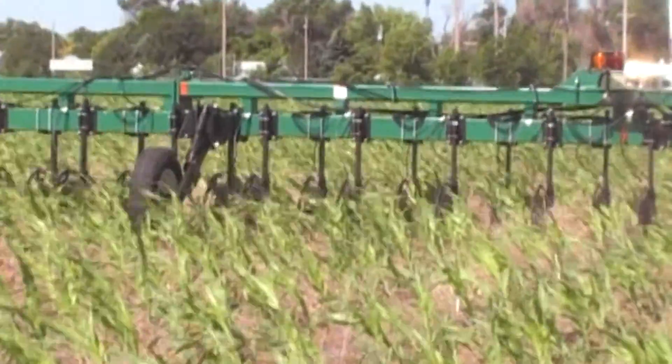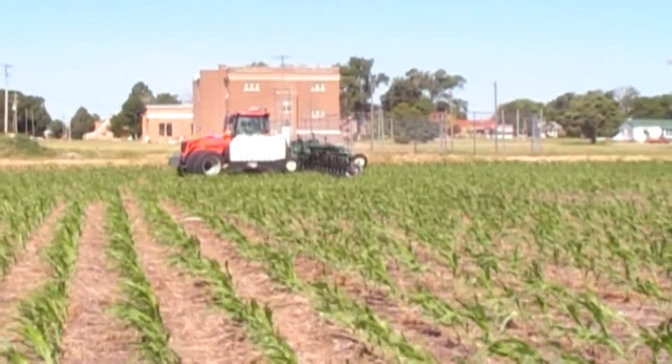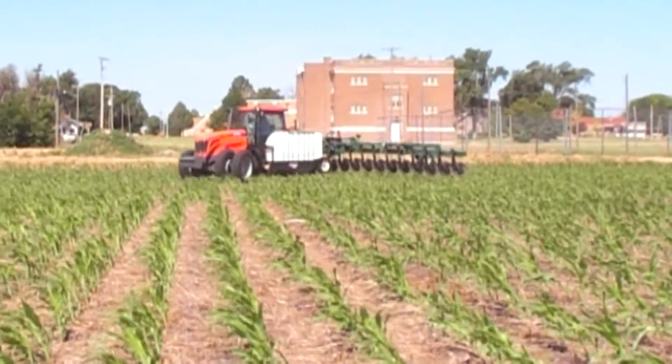Matching this mounted bar to its many row crop applications makes this bar a great asset to today's large acre farms.